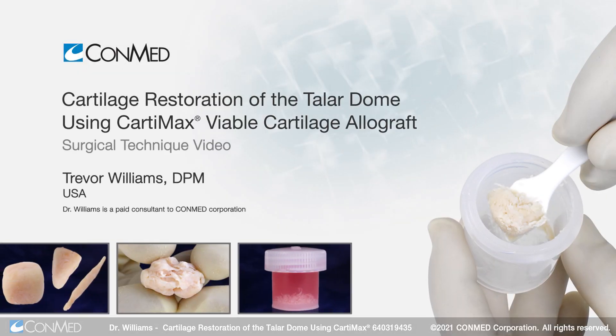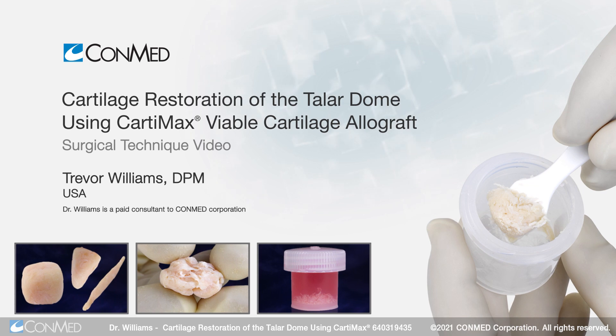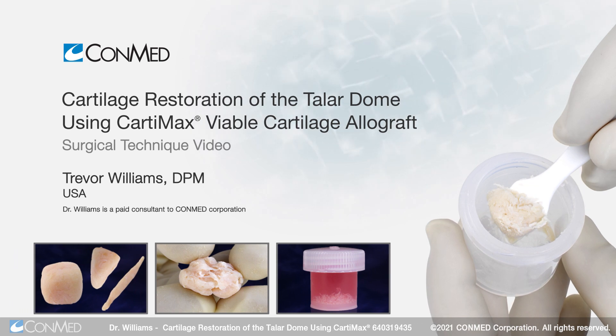I'm Dr. Trevor Williams, a foot and ankle surgeon based out of West Jordan, Utah, a podiatrist by training. I've been in practice for almost 18 years now.